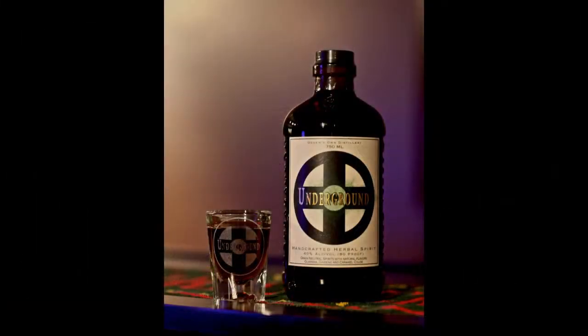Hi, it's Tim Smith from Ogden's Own Distillery here to introduce to you a great new cocktail. It's called Harley Oil. It uses underground herbal spirit and root beer.